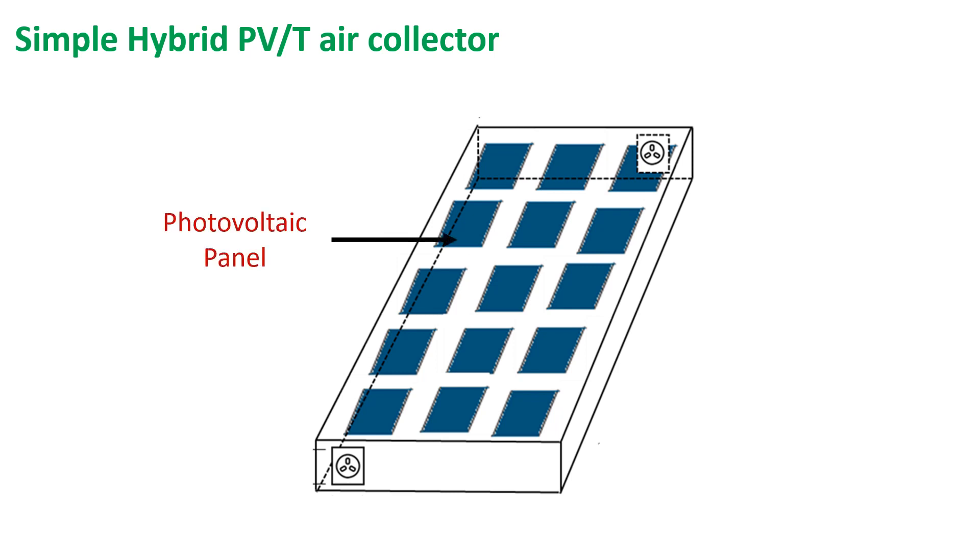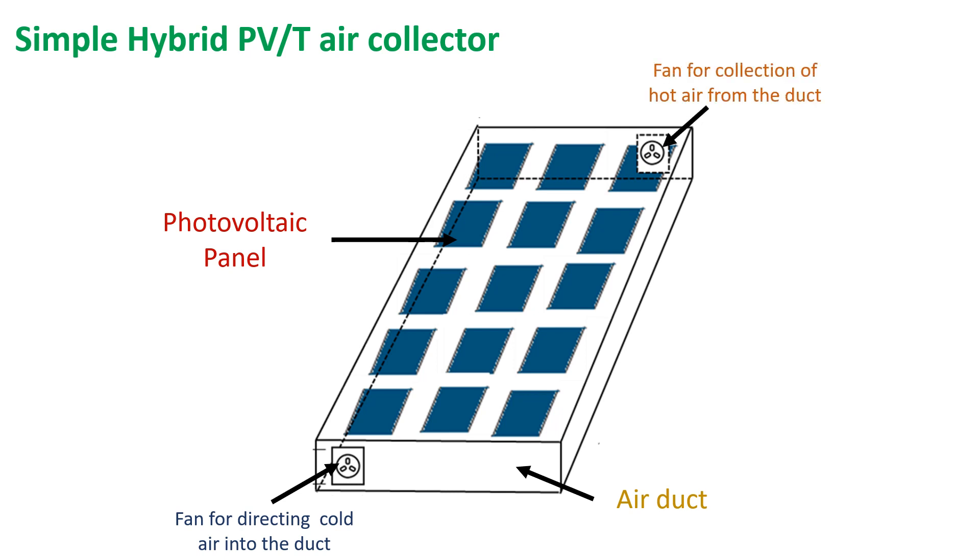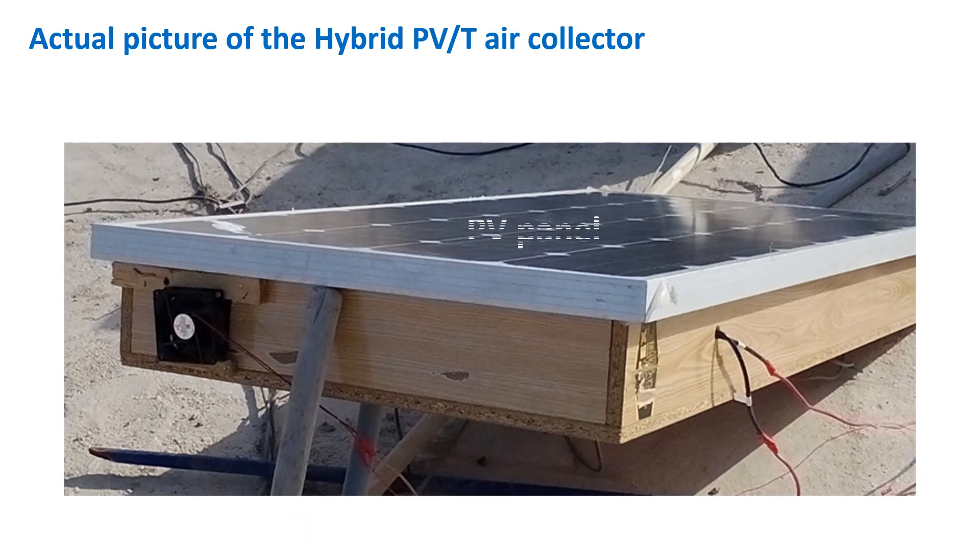It has a PV module at the top, an air duct at the back of the PV panel, and a fan for directing cold ambient air into the duct. Another fan collects hot air from the duct, and that hot air can be used for any purpose. This is the actual picture of the PVT collector, showing the PV panel at the top, air duct at the back, and fan for collection of hot air.